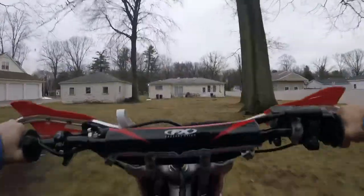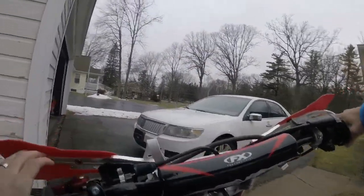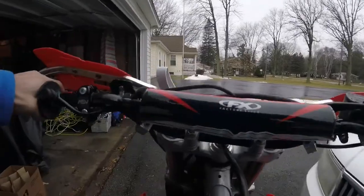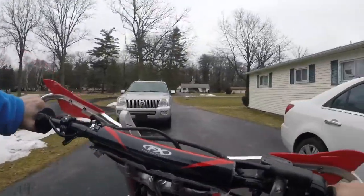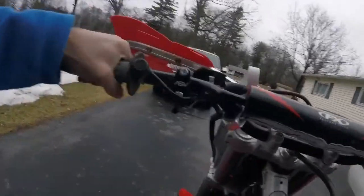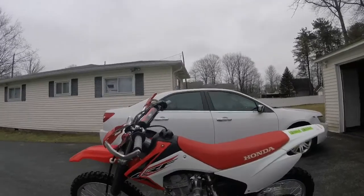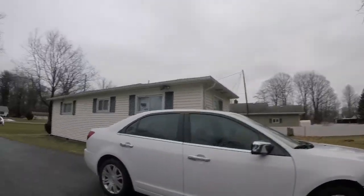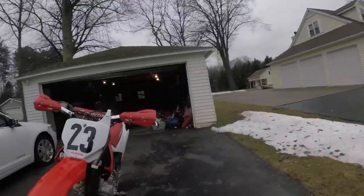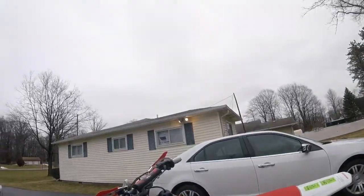Alright, alright. She looks pretty dirty, but she's purring though. GoPro stop recording.